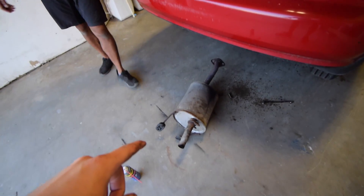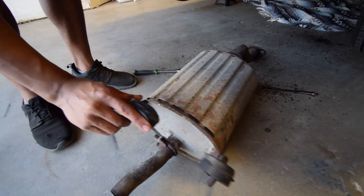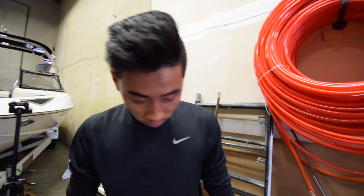Roll this over and listen to all the rust inside of it. Oh my god. I'm excited to make this thing go.